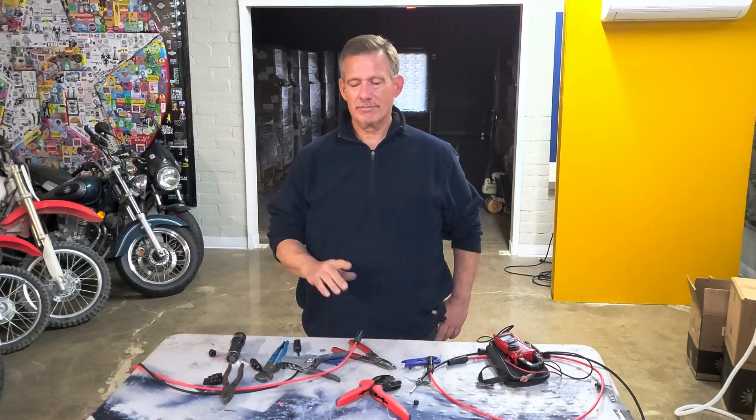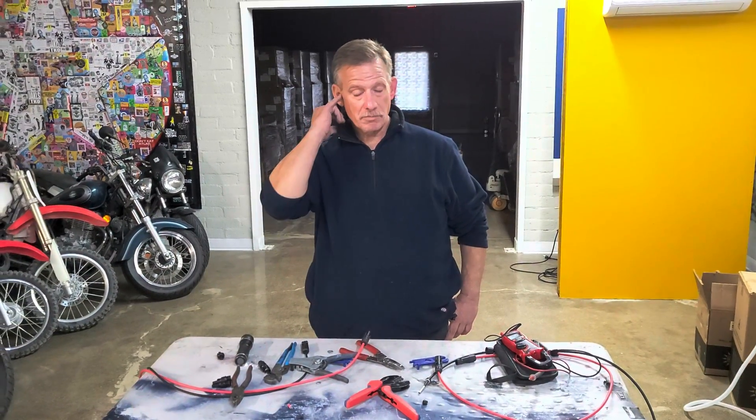Thanks for your time. We talk about solar, air conditioning, and solar-powered air conditioning here at the Air Spool Channel.